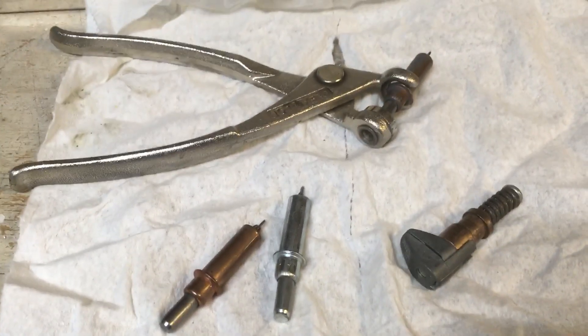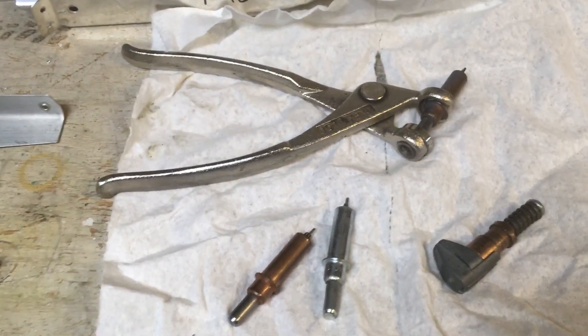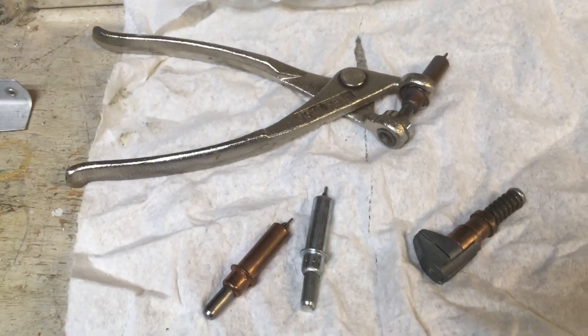Good morning, everyone. I'm Jim. Welcome back to the shop. I thought I'd show you some CLECOs and then I'll show you the baggage floor and seat pans that I'm just about to start riveting.